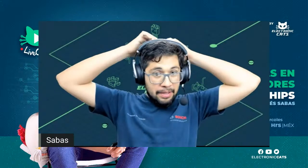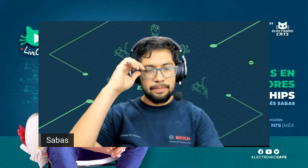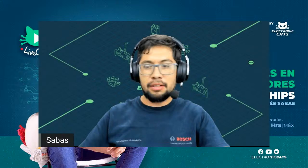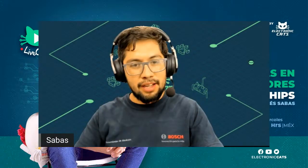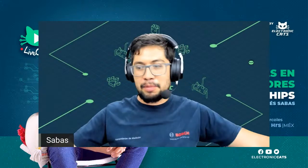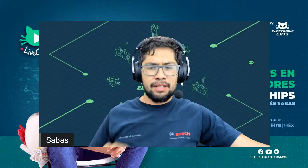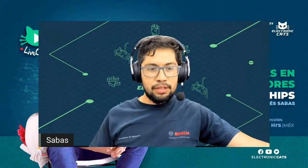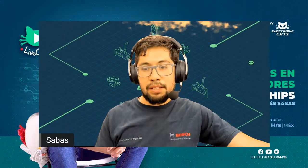Hola, hola a todos. Nuevamente bienvenidos a Electronic LiveCats. Mi nombre es Andrés Abás. Un gusto nuevamente verlos por acá en estos tradicionales LiveCats, ya no tan tradicionales. Nos tardamos bastante en regresar. Por ahí estuvimos en algunos proyectos, estuvimos haciendo algunos movimientos en la oficina, tuvimos Aguascalientes del Espacio, que ya publicamos el podcast sobre eso.